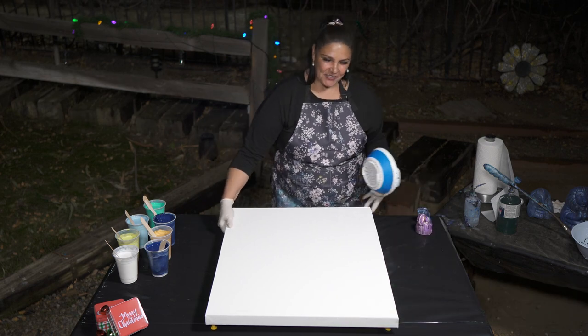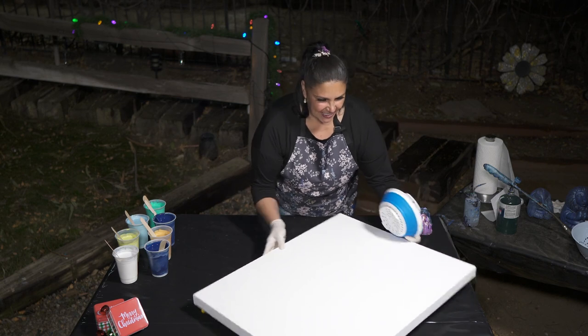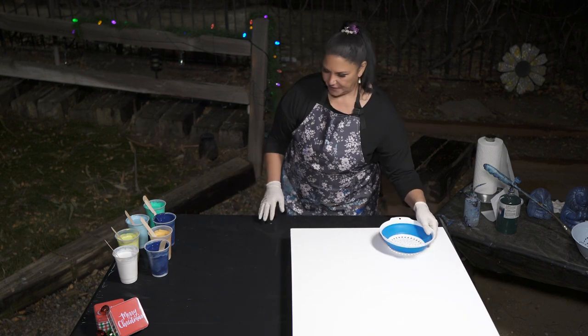We are going to be using a 24 by 30 inch canvas tonight from Artist Loft. I have taped the back to put my push pins in. Some of them have gone around the block a few times.